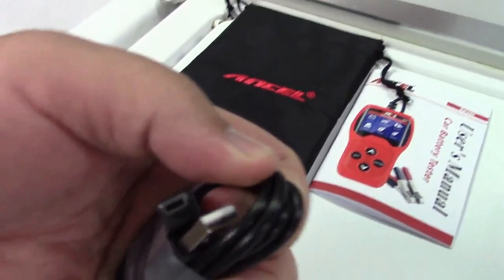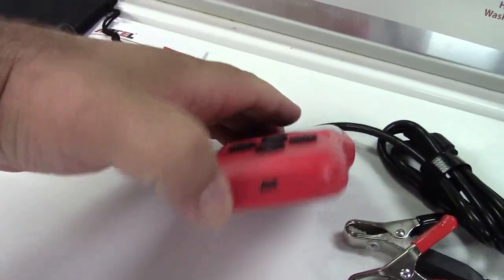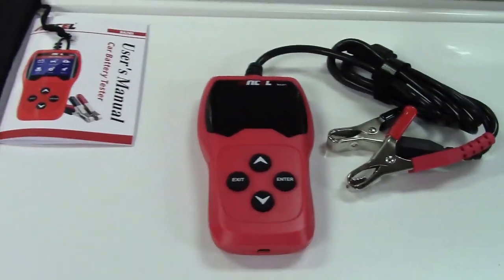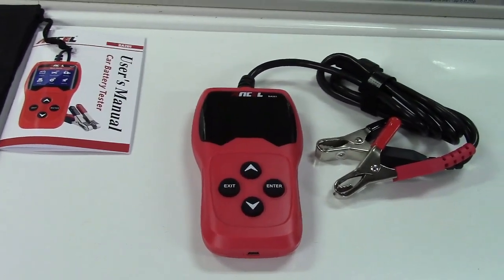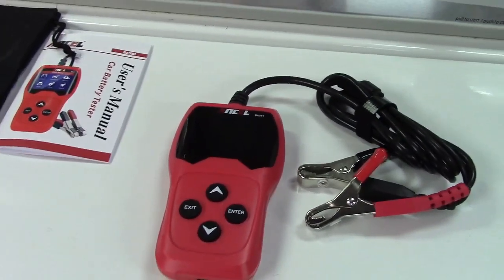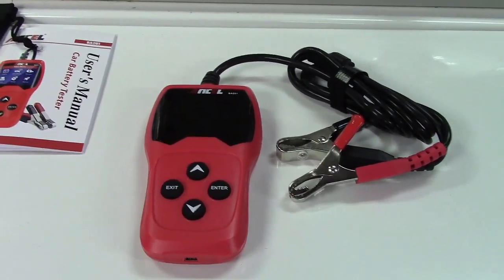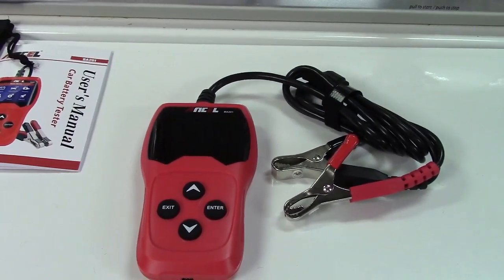This is USB to mini-B, which plugs into the bottom of the unit. That cable is used for one of two functions: if there's a software update, you get lifetime support for updates so you can download and flash the firmware. The second function is it can store information about the battery you just tested and connect to a computer so you can print that information out.